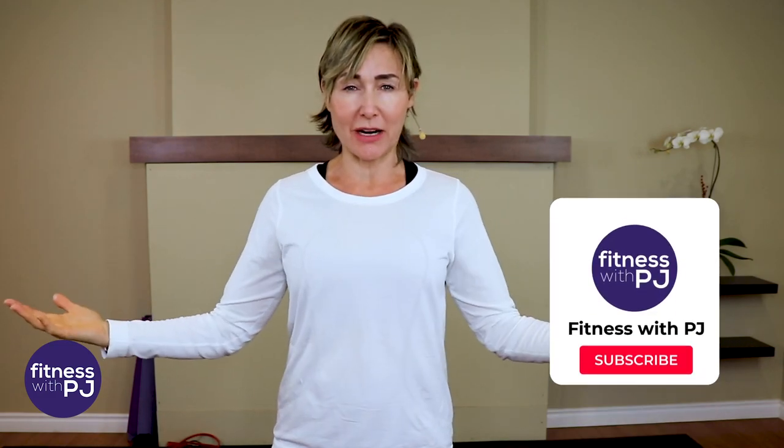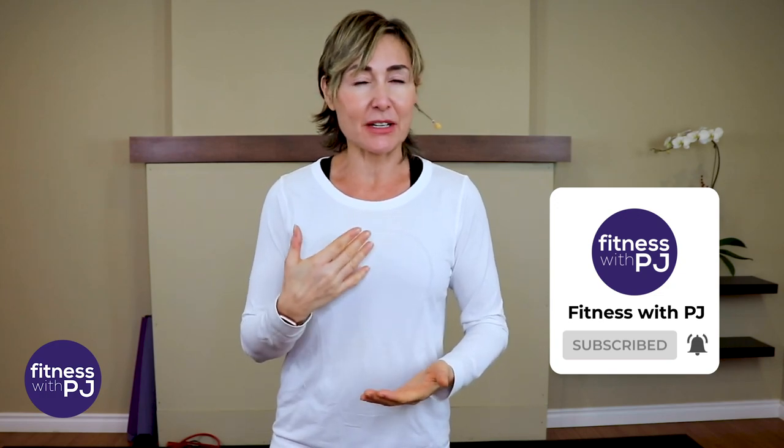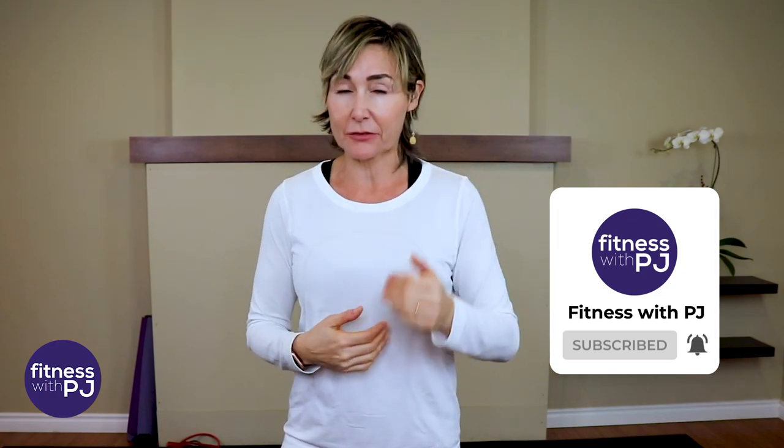Hey there, I'm PJ from fitnesswithpj.com. I help women over the age of 40 reclaim the tush of their 20s. So if that interests you, if you want more fit tips, videos, and workouts specific for the over 40 body, click that subscribe button. Let's keep working together.